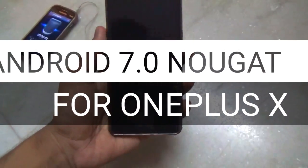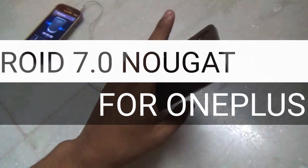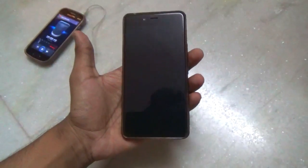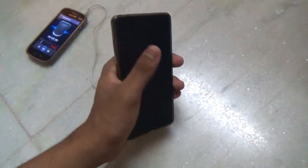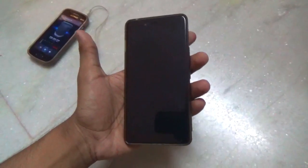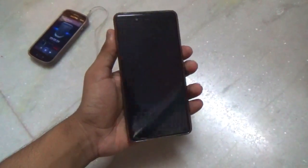Hey guys, welcome to my channel. Here I have my OnePlus X, and in this video I have something special for you. As you all know, a few days ago Android Nougat, which is Android 7.0, has been released. But sadly, there are rumors that Snapdragon 800 and 801 processors will not get this official update.